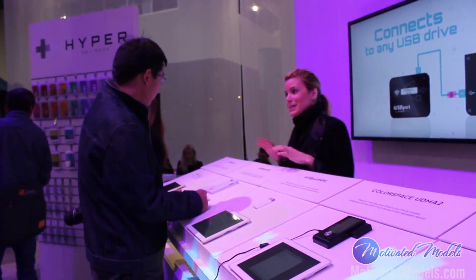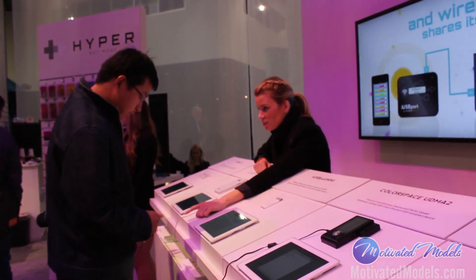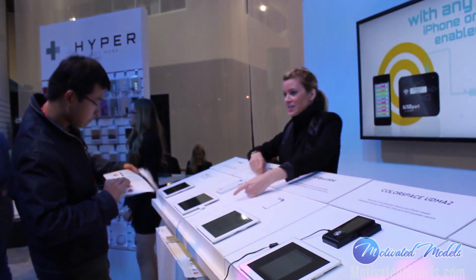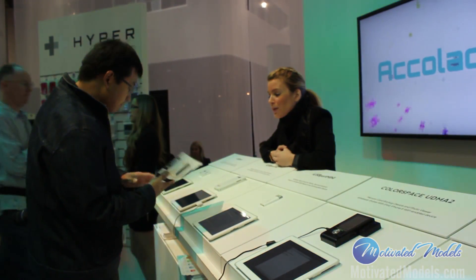Is this already on the market? Nope, it's going to come out in about March or April. There's a one-sheeter underneath here, and these two products are on both sides of it. You can look for it at Hypershop.com.